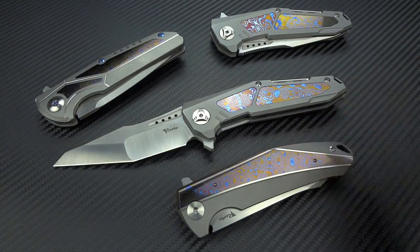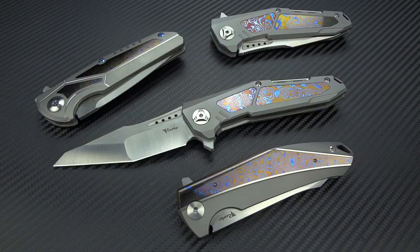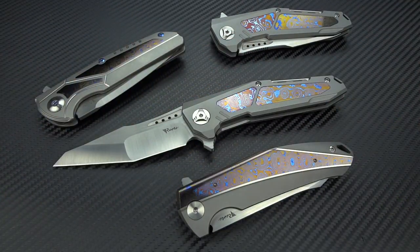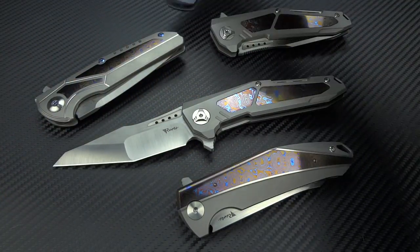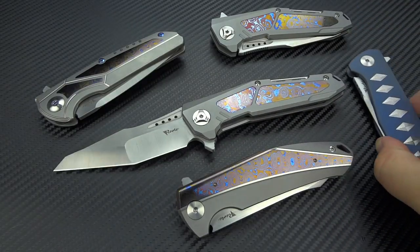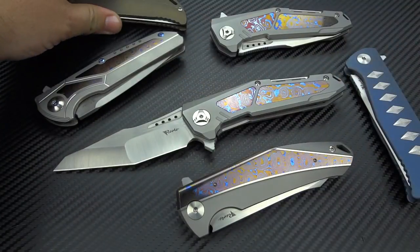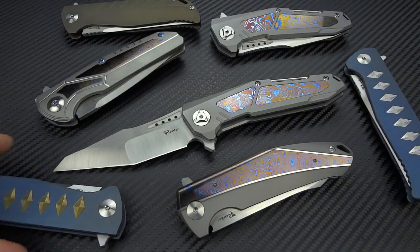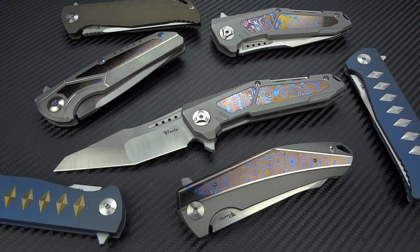Figure out for yourself if they're worth it. Rewatch this video on mute — just take a look at the close-ups, look at the action, and decide for yourself if Riyat is worth spending the money on. I honestly think once you get one in your hands, you're truly going to feel like you made a great decision.